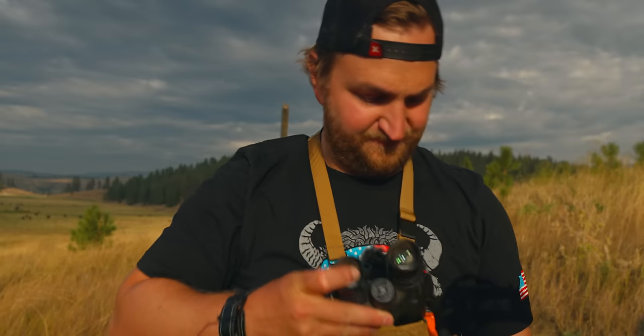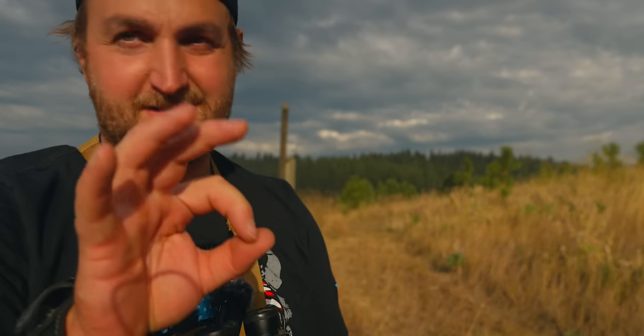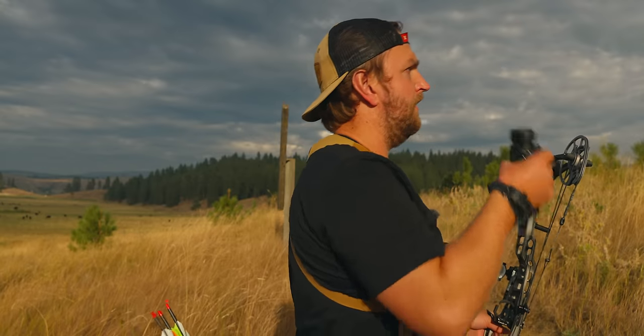These last couple of days I've made a couple of small changes and I'm starting to shoot my bow so well I almost don't want to jinx it.